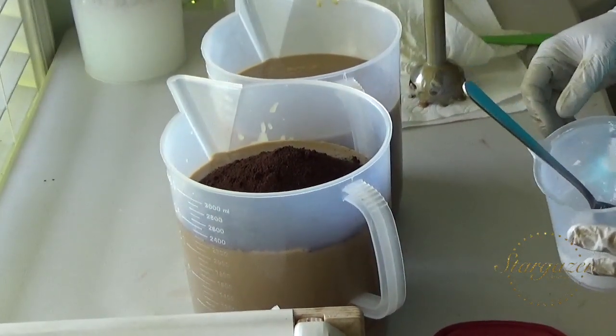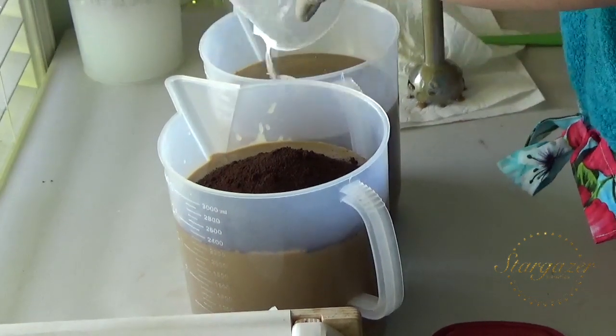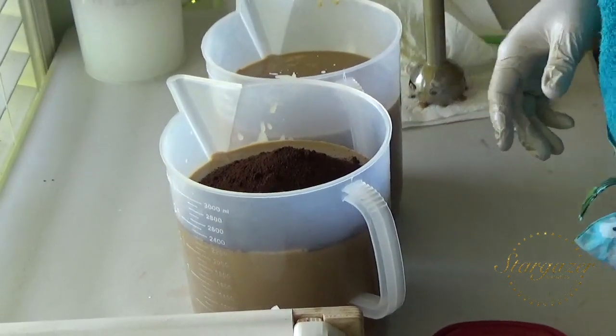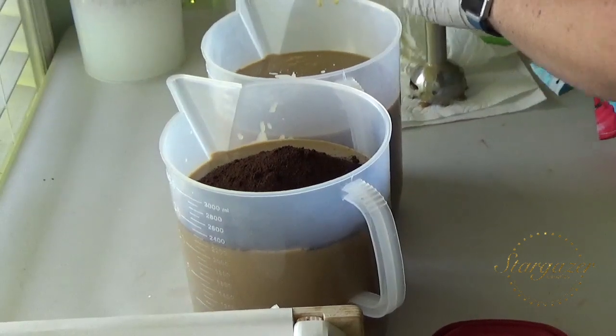That was a lot of coffee grounds. I am standing here wondering if I really wanted to add that much. And titanium dioxide for this one. That's a lot of coffee.